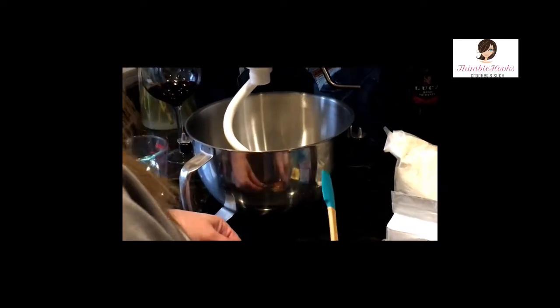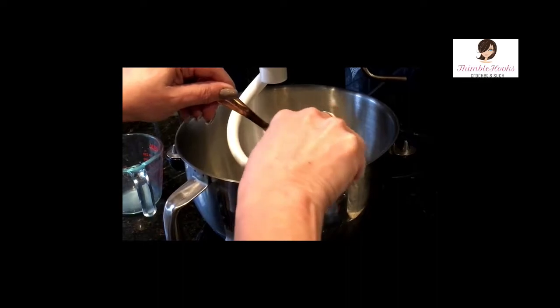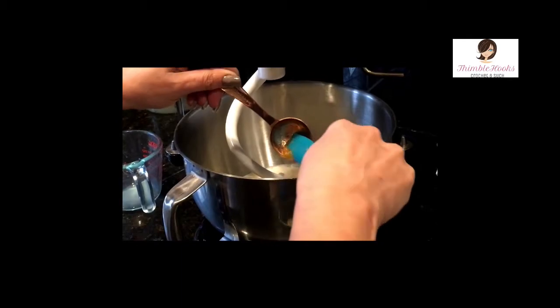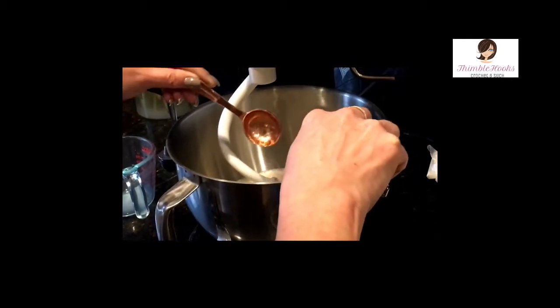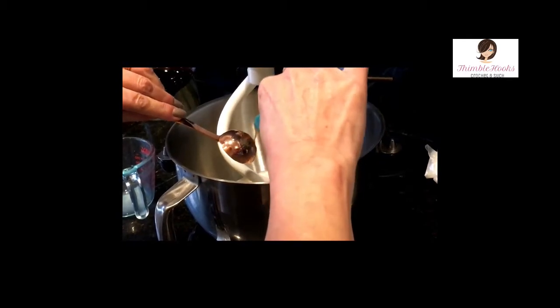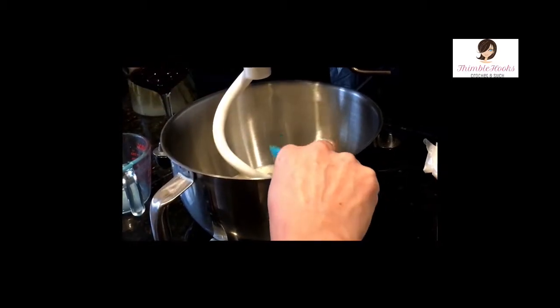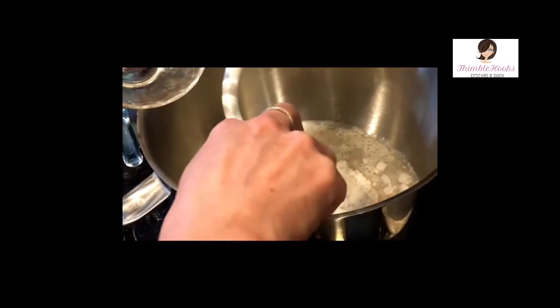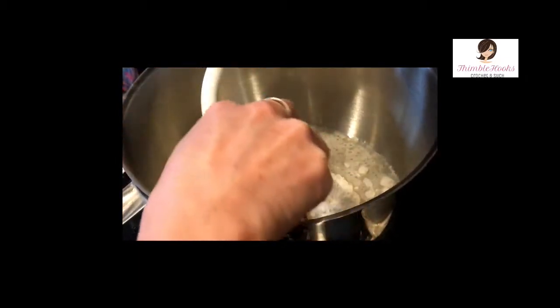Honey's sticky so I have to scrape it. If you don't have any honey, you can just use some white sugar, brown sugar, or a little bit of molasses — whatever kind of sugary thing you have — so the yeast have something to eat, because that's what makes them get all bubbly. It's only a tablespoon so I don't want to waste it.